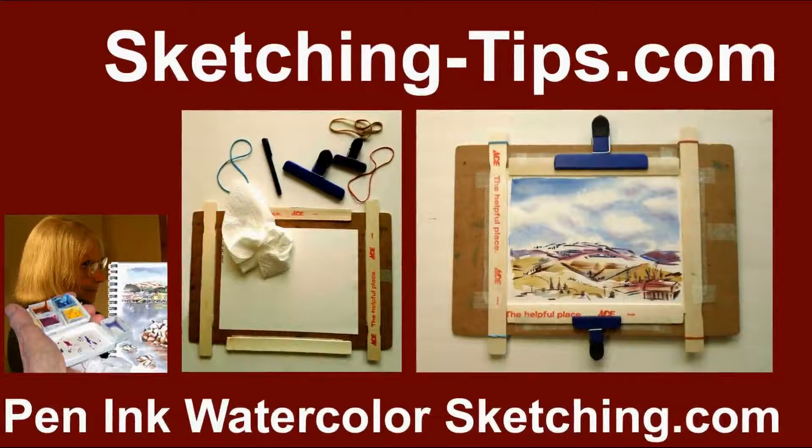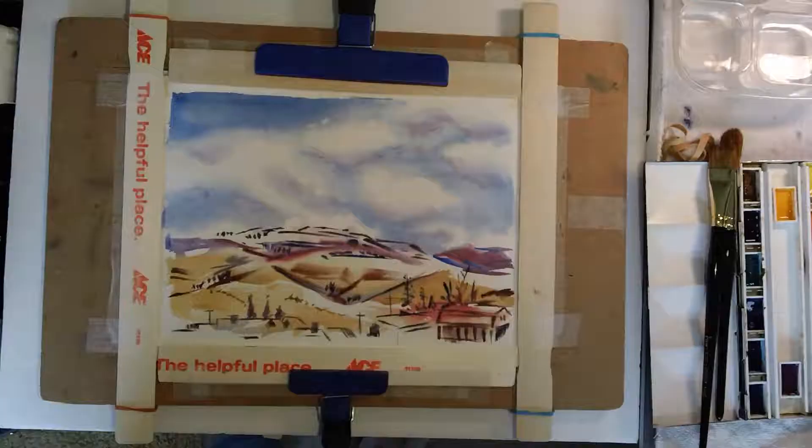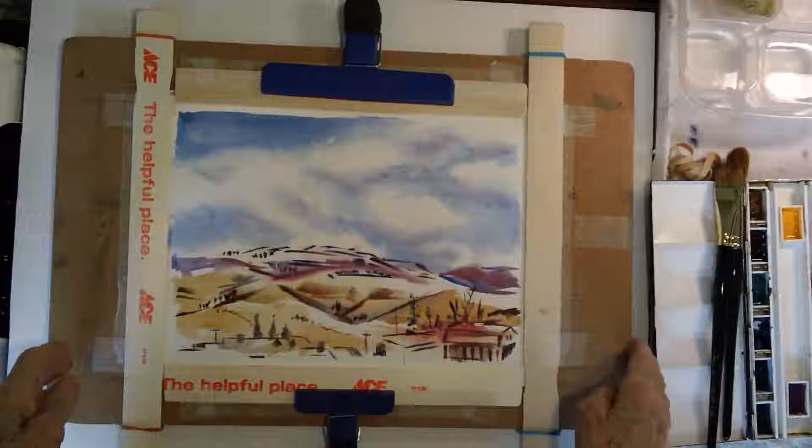Hi, I'm Pat from sketching-tips.com and here's a way to make a stretcher for your watercolor paper.